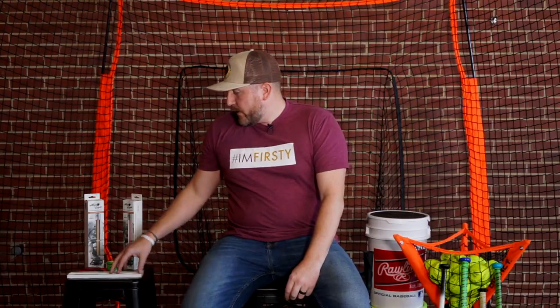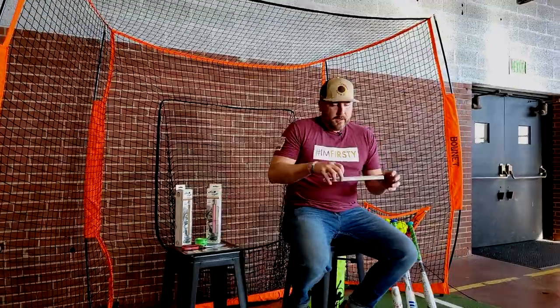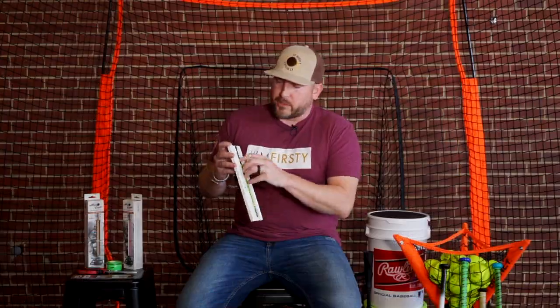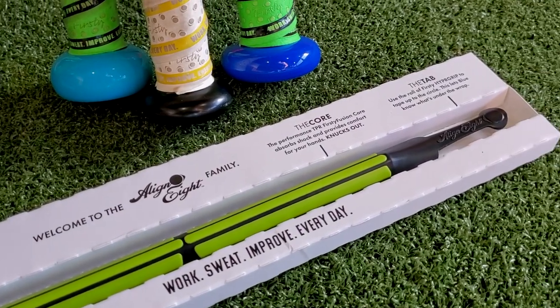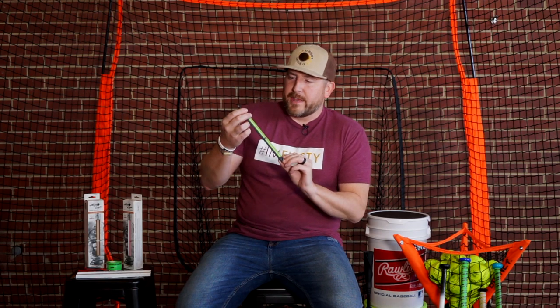First off, when you open up the Align 8 you're going to get a couple of things. The first thing slides out and you've got the Align 8 coming in this really nice tray. Inside the tray you've got some highlights of what the Align 8 is, some of the features and functions. The Align 8 looks like this.